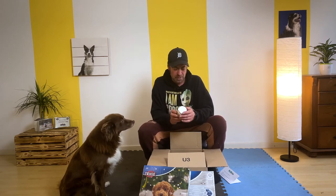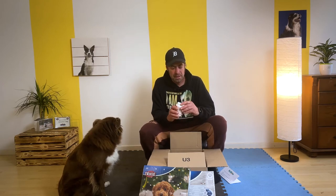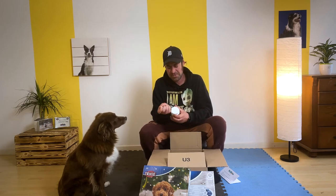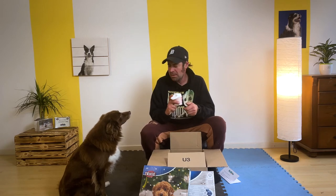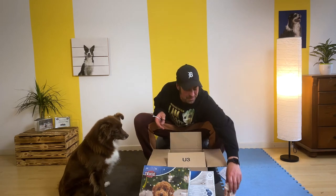Viva Pads – Wumix Pulver. Da ist Wermut drin. Ist auf jeden Fall ein Ergänzungsmittel für Hunde. Ich weiß gar nicht, wie Wermut riecht. Oh ja – okay. Einmal Ergänzungsfutter für Hunde.